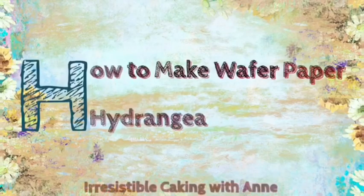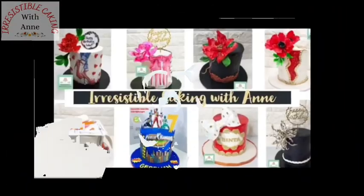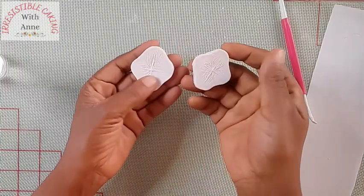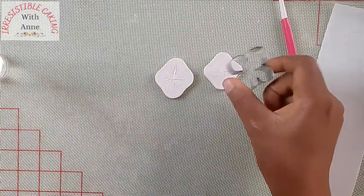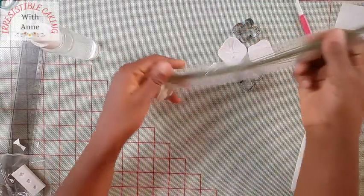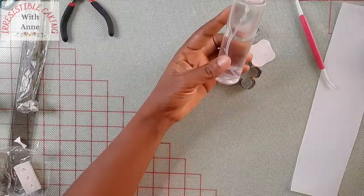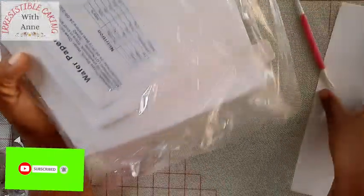Hello lovelies! Today we are going to be making wafer paper hydrangeas. To make our hydrangeas we are going to be using a hydrangea mold — it comes as a set of four, with two cutters and a mold, available in any cake decorating shop. We'll also be using florist tape, gauge 24 wire, a cutter, spray bottle, scissors, and of course wafer paper.